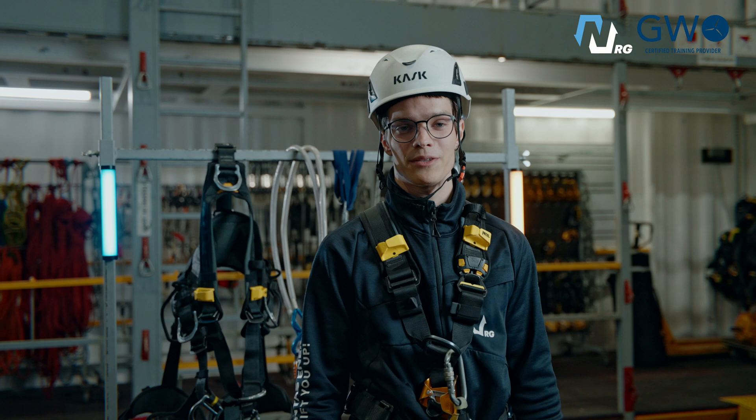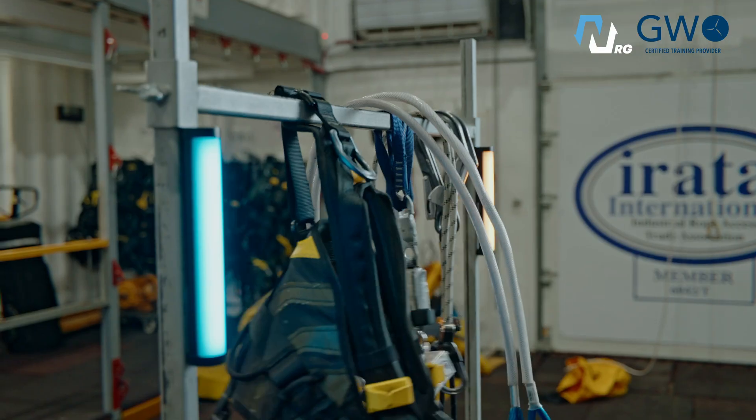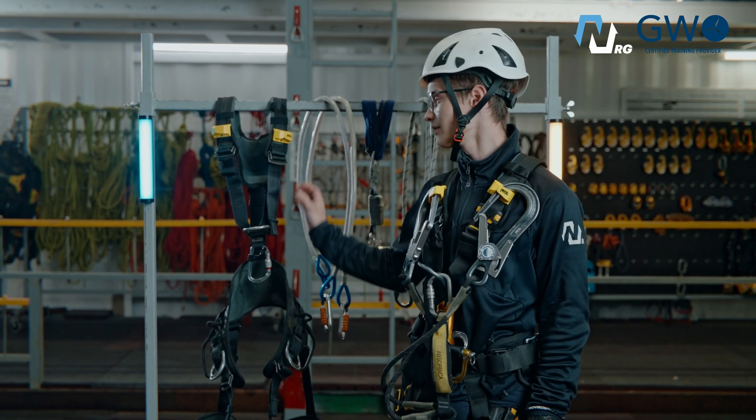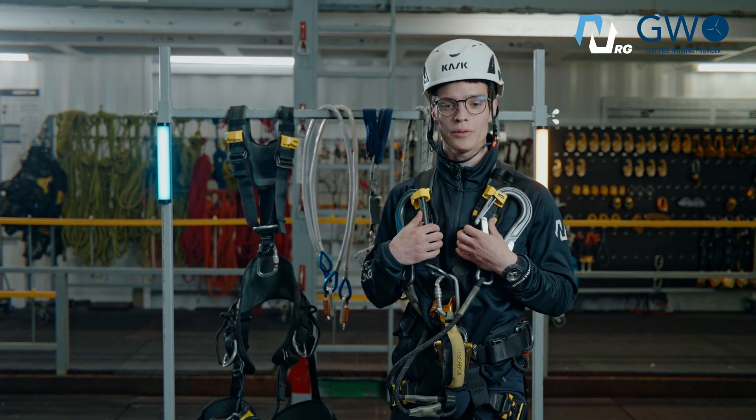First, let's go through personal protective equipment. You need to understand what each component is for. Base: the harness. You put it on to attach all following equipment on you.